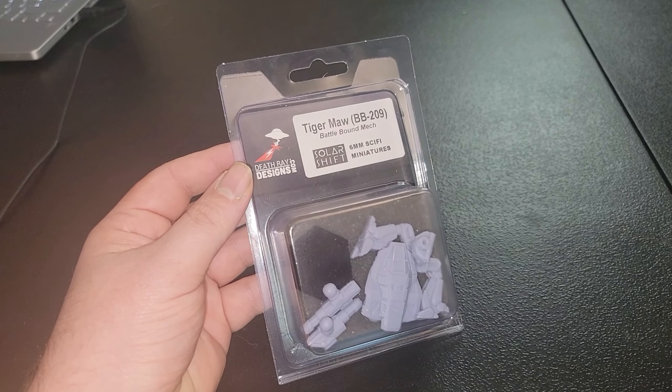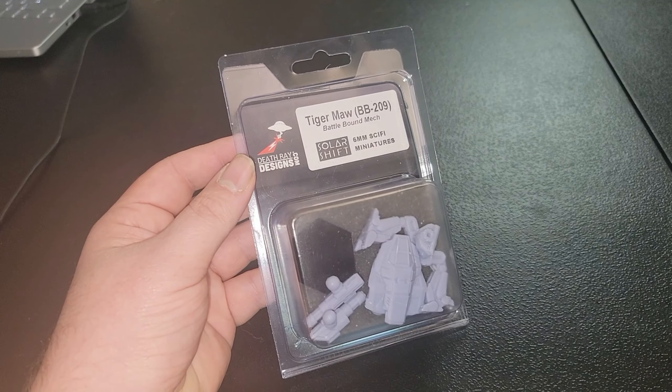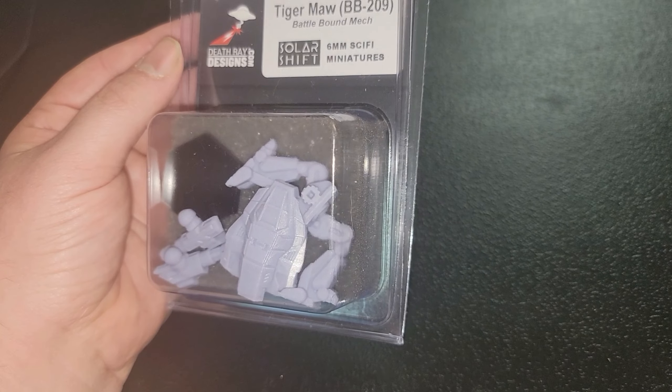This one's part of their Solar Shift miniature line — I'll throw a link up on the screen so you can find out where to get yours. Looking at it straight from the box, the detail already looks excellent. So let's pop this open and see what she's made of.